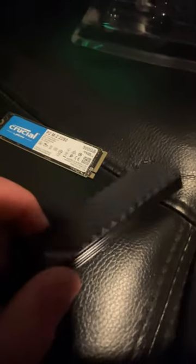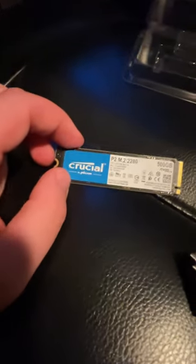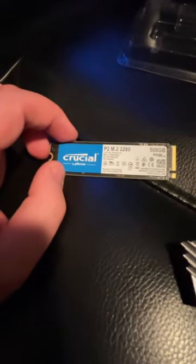Motherboards like the one in my machine have heat spreaders like that one. So if you don't have one, should you be putting one on? If you're running a third gen, you probably don't need it. If you're running a fourth gen SSD and you don't have one, you probably do.